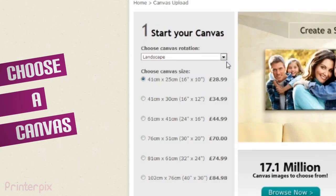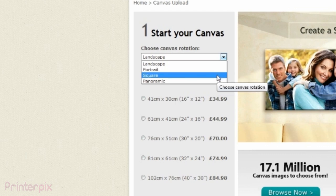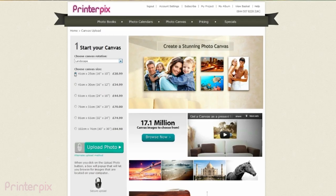You can choose between landscape, portrait, square and panoramic. You can choose the size of the canvas as well.